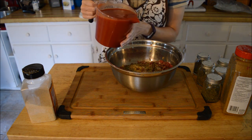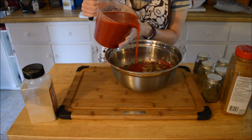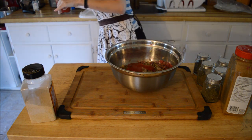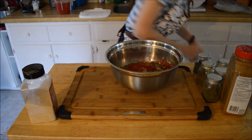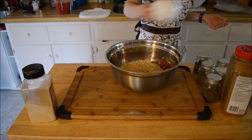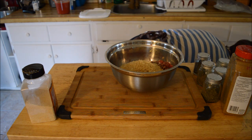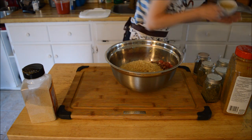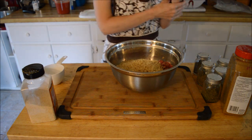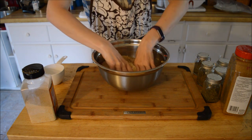We're going to add in some tomato sauce or tomato juice — whichever you want to use. And get the rice in. I'm going to go a cup and a half of rice with these ones. Now we're just going to get in there and mix this up and see how it looks.